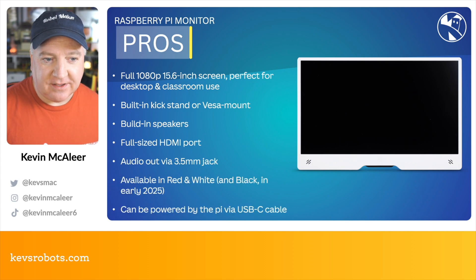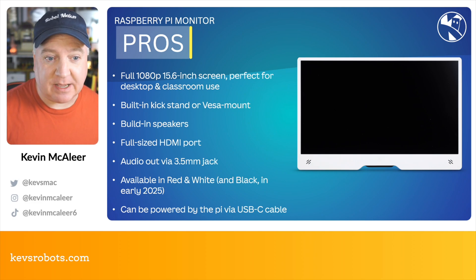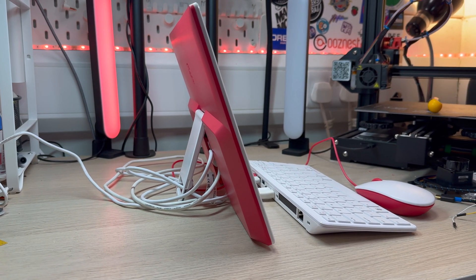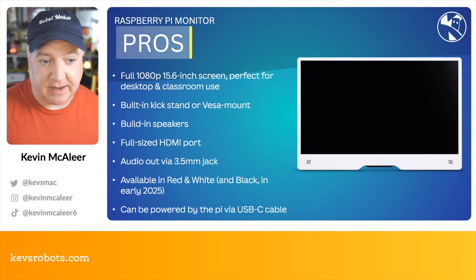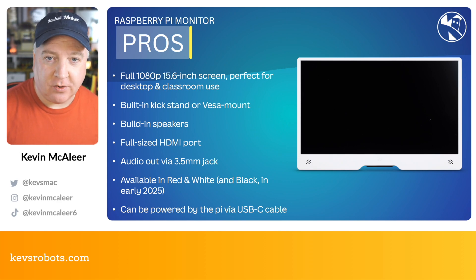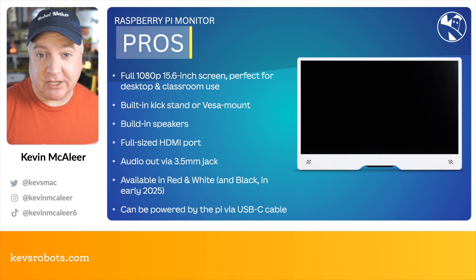On the monitor pros side: it's a full 1080p, 15.6-inch monitor, perfect for desktop and classroom use — it feels like a large laptop-sized screen. It has a built-in kickstand so you can fold it out and stand it on the desk with no extra mount required, or you can use the VESA mount on the back. It has built-in speakers, a full-size HDMI port — great for use with other Raspberry Pis — and an audio output for larger speakers or headphones. It's available in red and white at launch and black in 2025, and it can be powered by a Raspberry Pi using a USB cable.